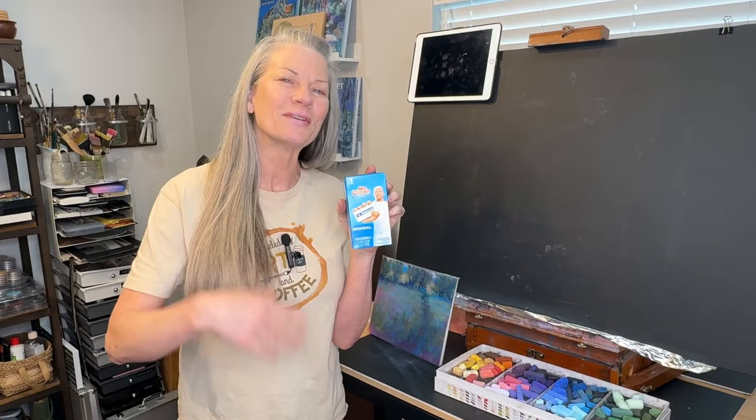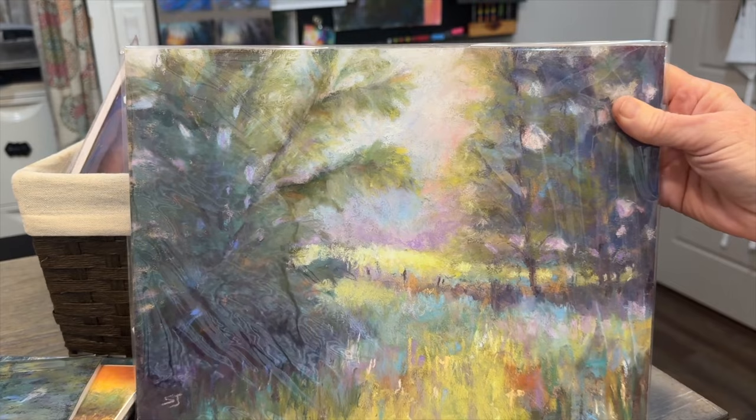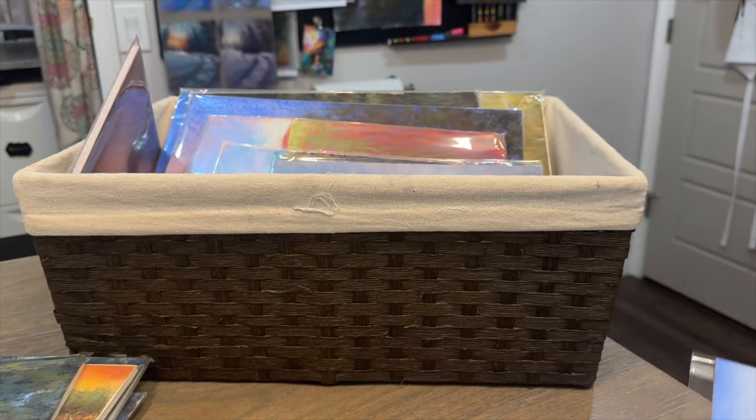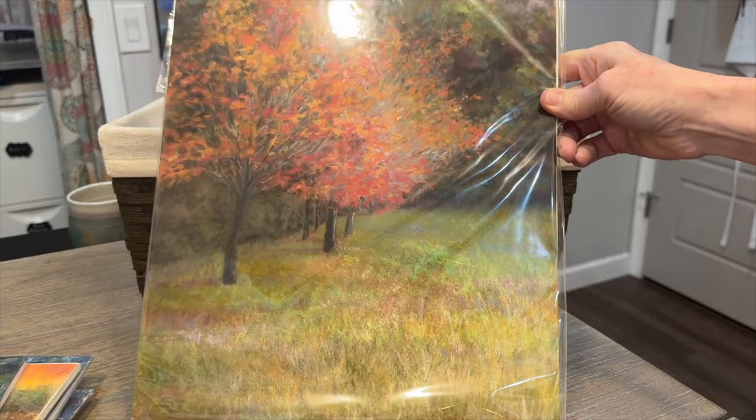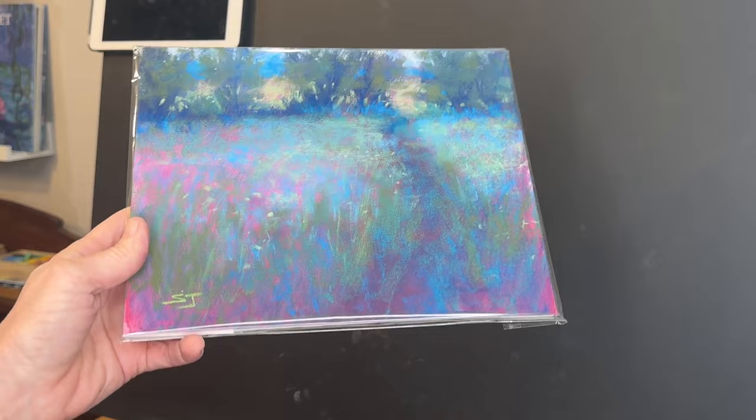Over many years of pastel painting, I have a lot of older works — pieces done when I was first learning and getting started. If you've been painting a while, you'll notice that your style changes, and sometimes works you thought were great at the time, you look back and think that's not really where I'm at today. I have shared lessons on how to rework an older painting, but I think this Magic Eraser technique works quite well, either wet or dry — I'll show you both.